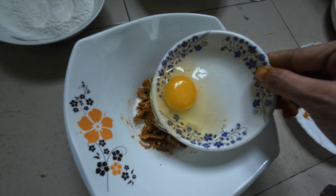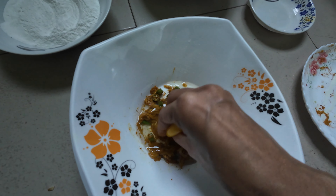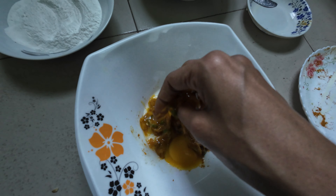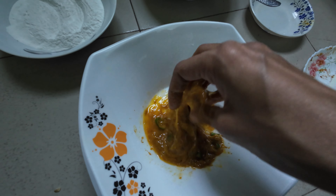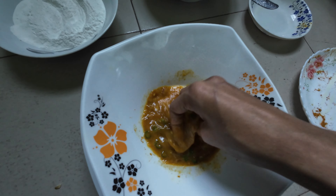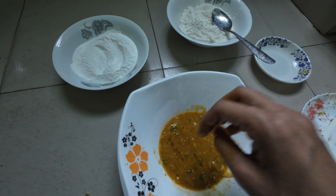I am going to cook all the vegetables in the first place.